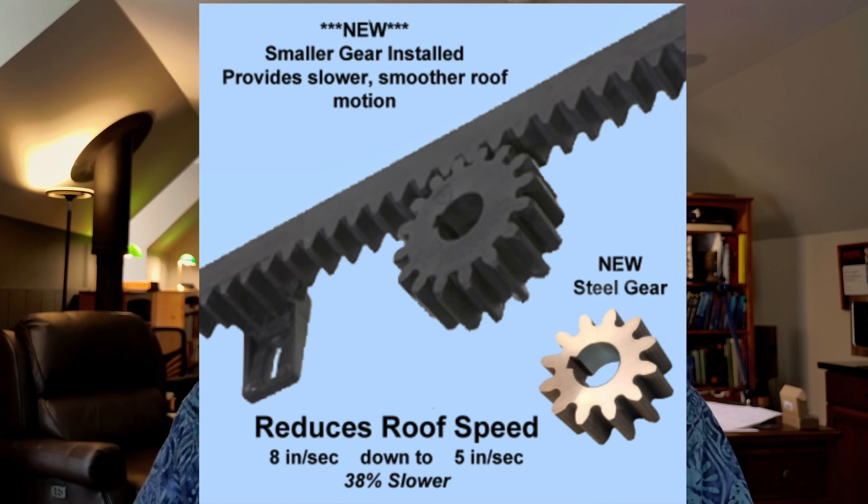In addition, he's changed the gearing to be better for our application. Gate control motors really want to open the gate quickly so someone waiting doesn't have to wait too long to drive through. In our application, we don't necessarily want to move the roof fast — we want to move it in a controlled way, slowly and quietly. So Jim has a custom drive gear he's designed that he puts on the motor so the drive is better suited for our kind of application.